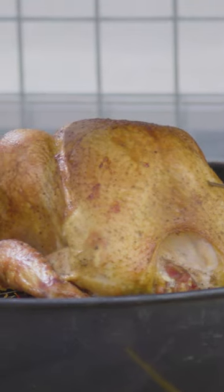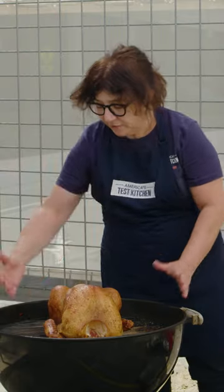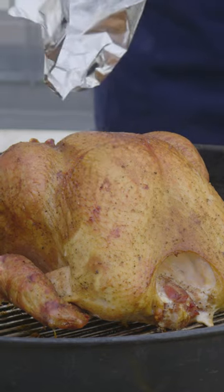If you notice, it's gorgeous, evenly browned all the way around because we put our coals on both sides of the turkey, so all the heat came up and out and over. I'm going to take this and put it on the carving board to rest.